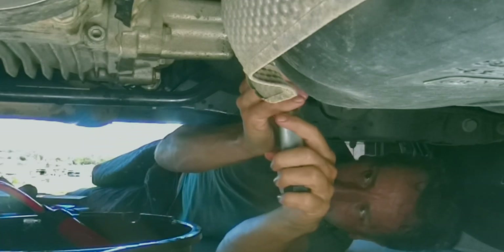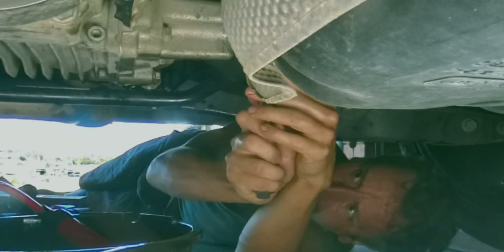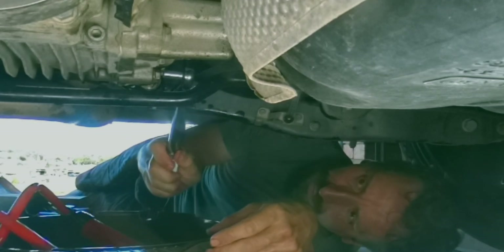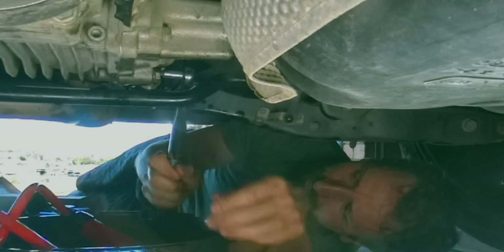All the small plugs are torqued to 15 Nm. The Haldex drain plug is 30 Nm. I also did the front differential oil, which is pretty much the same procedure as the rear.